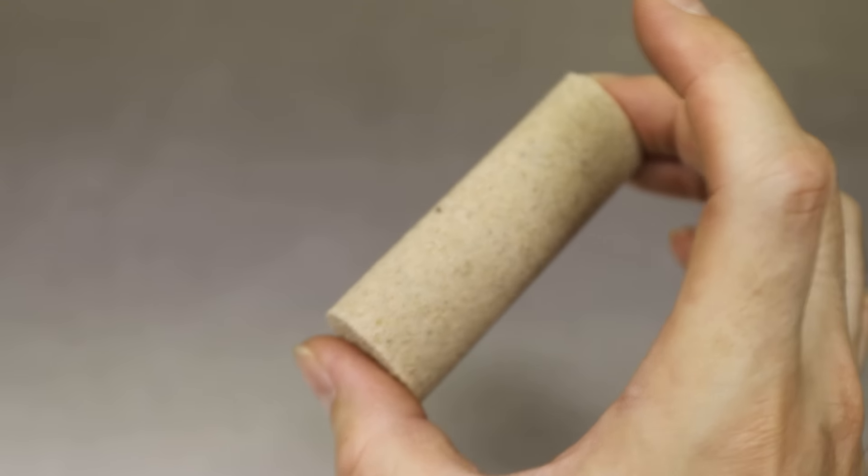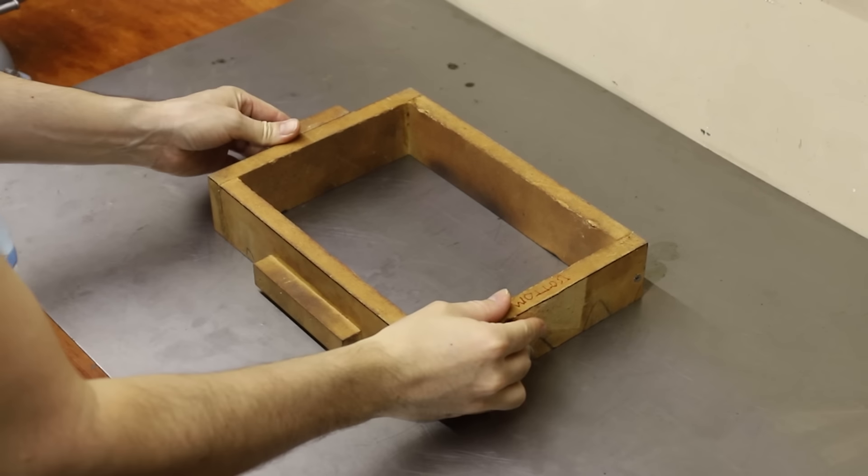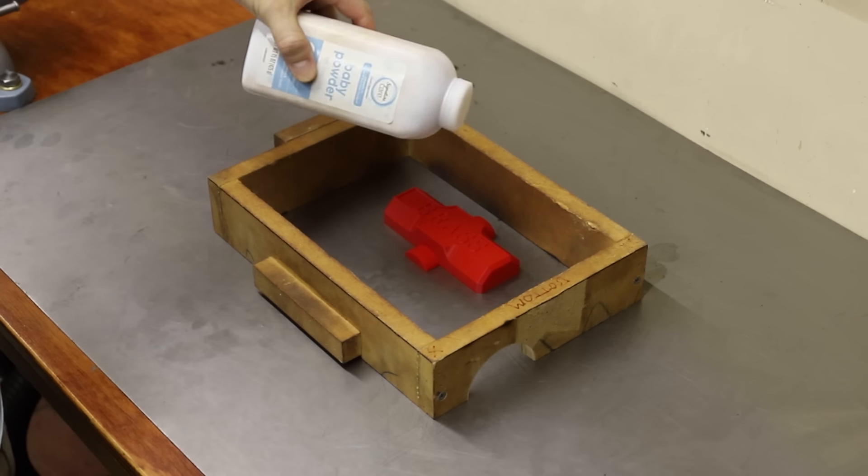With the pattern and core ready to go, it was time to start making a mold. For this mold, I'll use an oil bonded sand called petrobond.